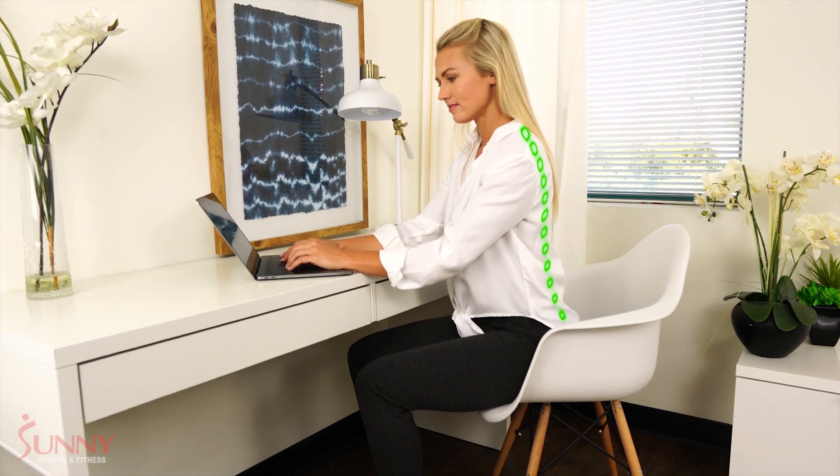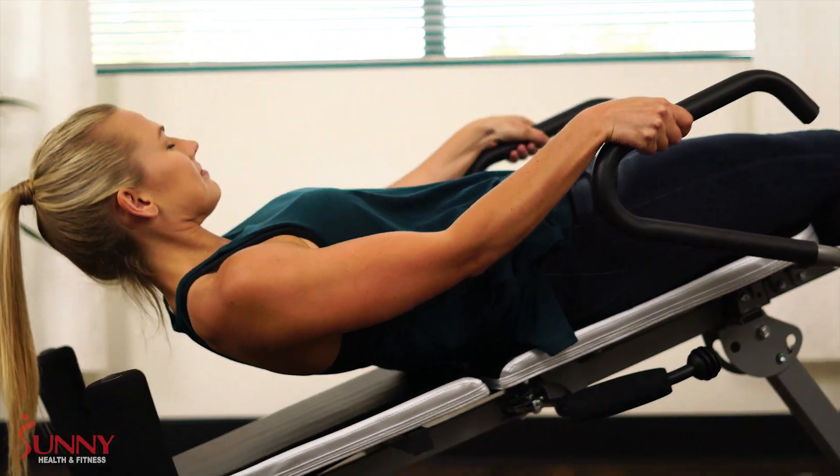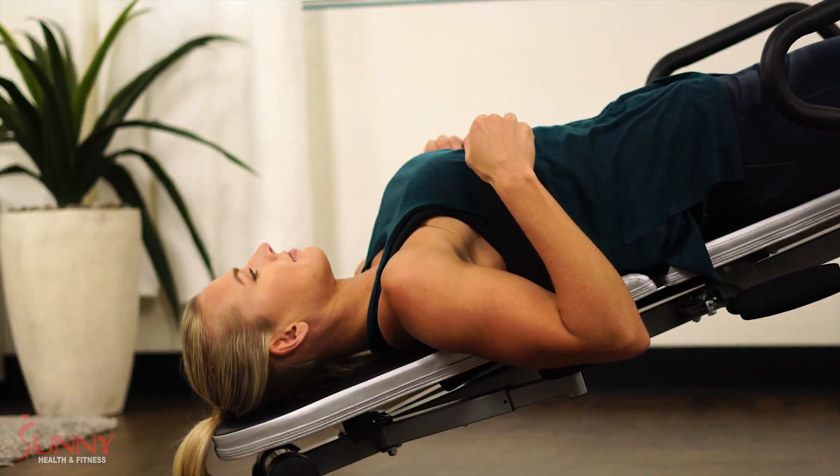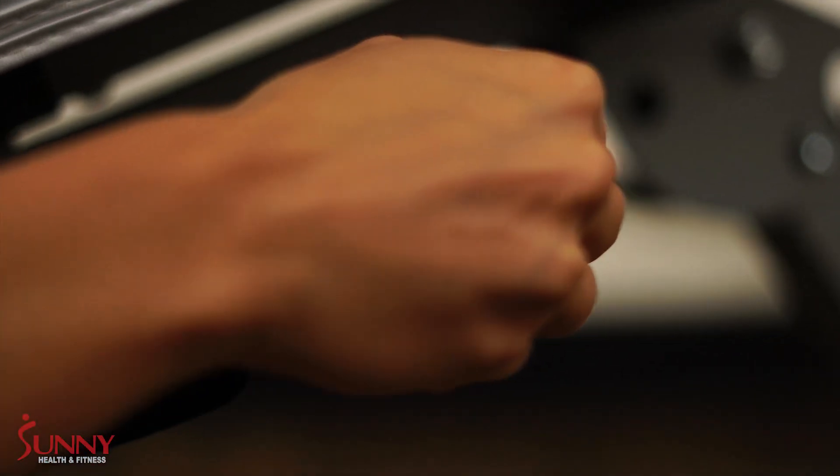Traction device therapy is known to significantly decrease this pain. Our device combines the use of gravity and traction therapy that requires minimal setup and adjustment. Simply get on and go.